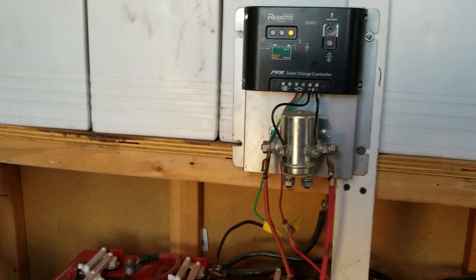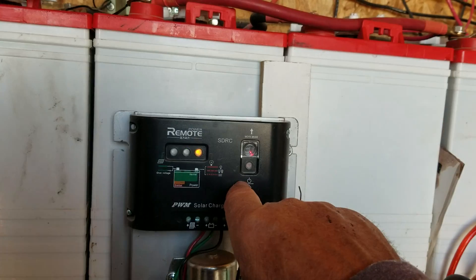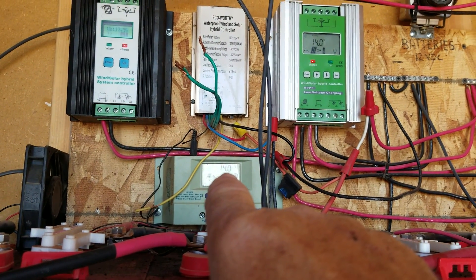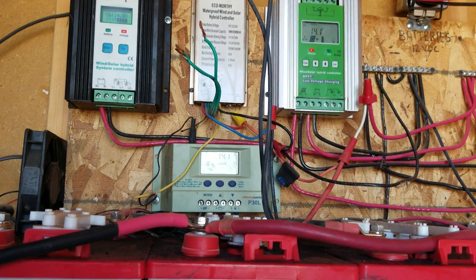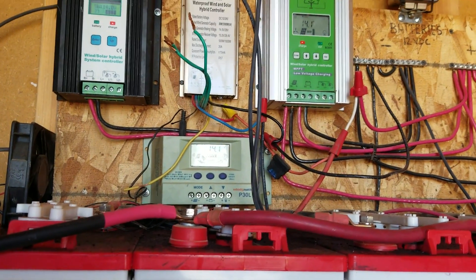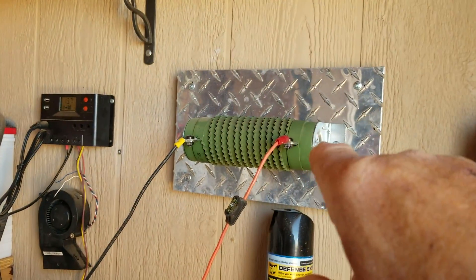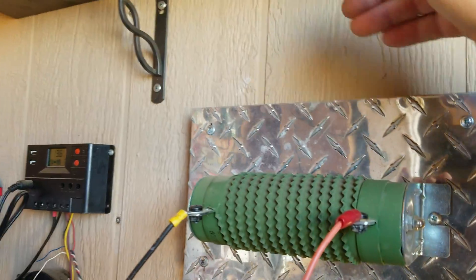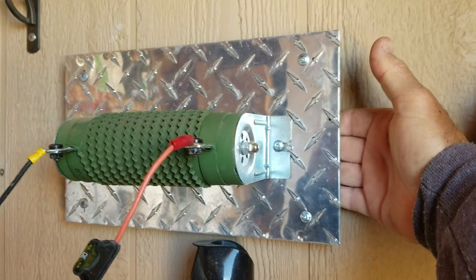When you get too much electricity going towards your batteries, this kicks in. It's usually set for 14.2 volts. You can see my controller there says 14.0 — it just dropped from 14.1 — so I still have a lot of electricity coming in. This load is going to stay on and keep heating that element. There's a heat shield behind it so the wall doesn't get hot, and there's an air gap — I can put my hand behind there and it is not hot.